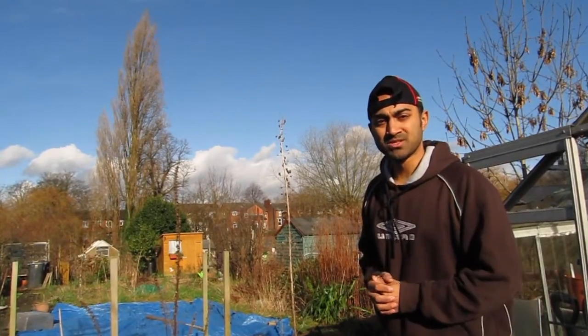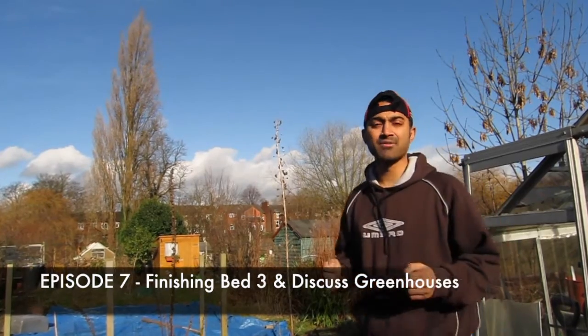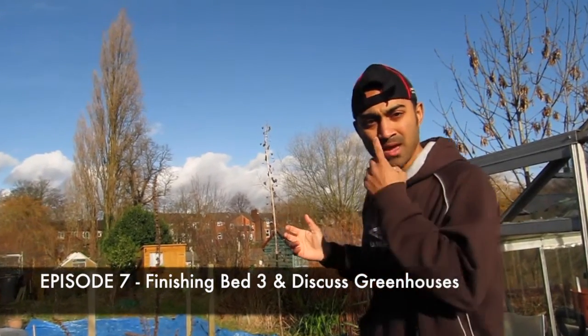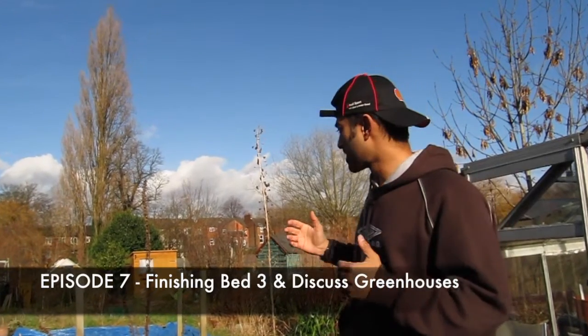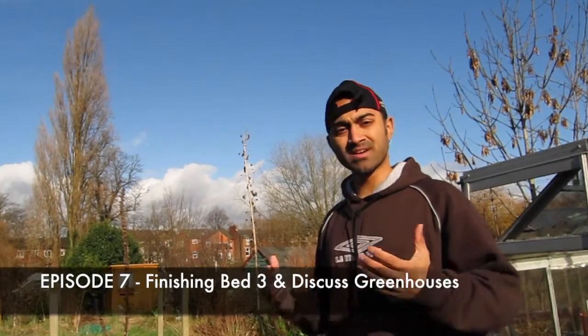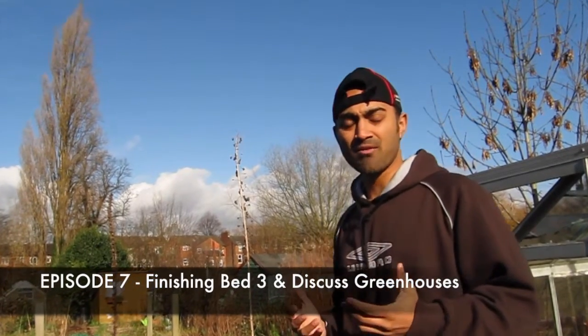Hi and welcome to today's episode of J-Mankind Allotment Diaries. What we're going to do today is, as usual, a little bit of progress on the video and let's see what we can do at the allotment plot today. And last week I was going to talk about the advantages and disadvantages of a greenhouse.